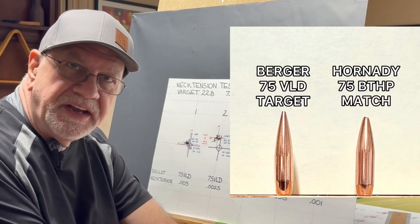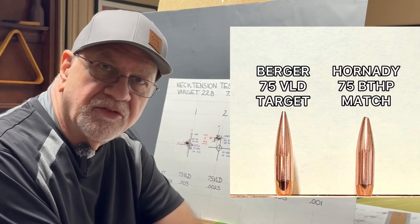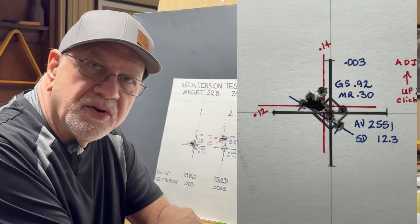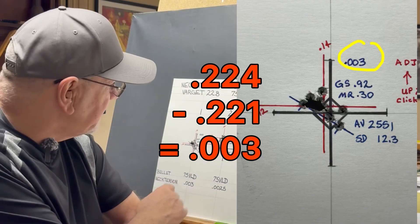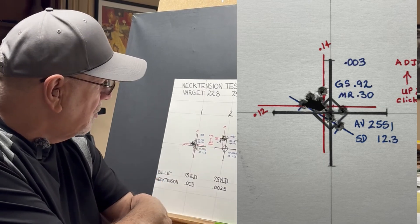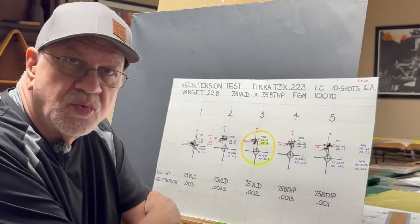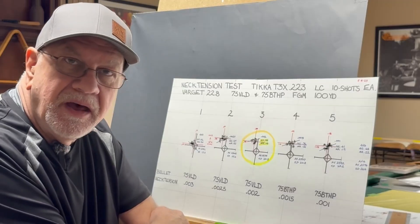I'm shooting a 75 grain VLD target bullet, and I only had enough for the first three groups. Starting at group number one, I used the expander mandrel for 0.221 inches — with a 0.224 diameter bullet, that gives three thousandths of neck tension. Ten shots: group size 0.92, mean radius 0.30, average velocity 2551, standard deviation 12.3. The neck tension does have some bearing on velocity — as neck tension eases up, velocity increases, going from 2551 up to 2568, 2574, 2597, and then 2592.